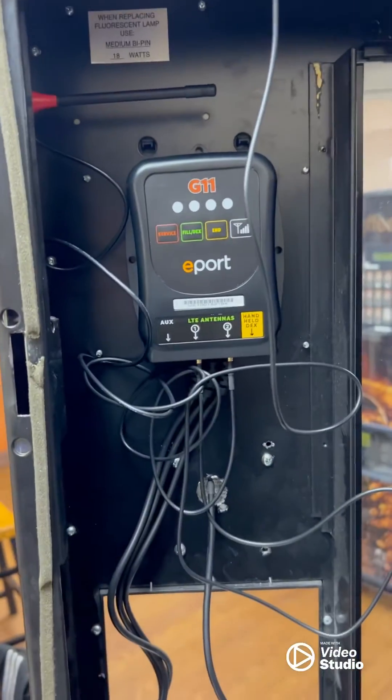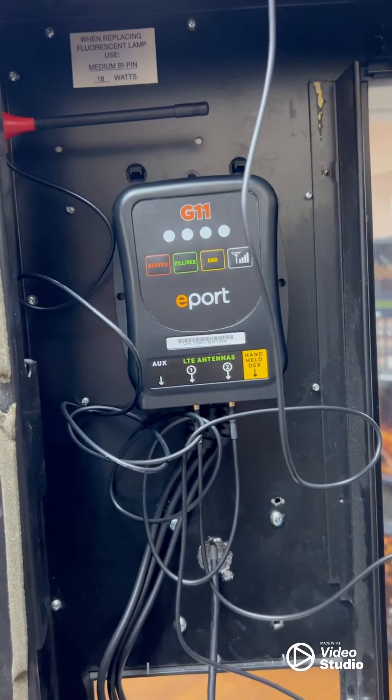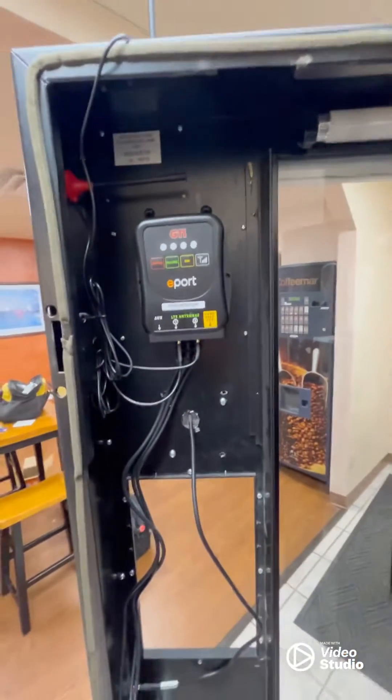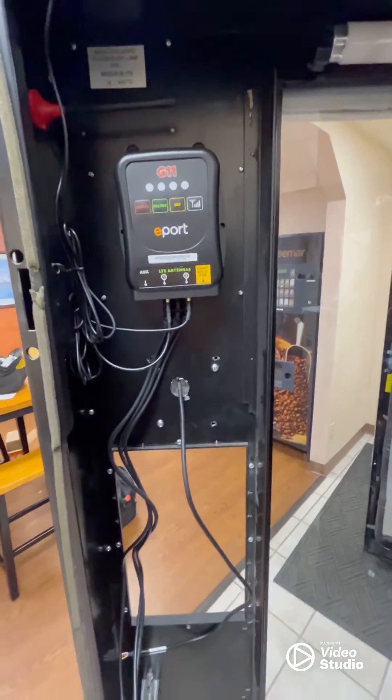This is why we need our zip ties and twist ties — look at this big mess right here. We're going to wrap some of these up and secure them. Now that our card reader is ready to go, completely set up, we're going to start plugging it into the machine.